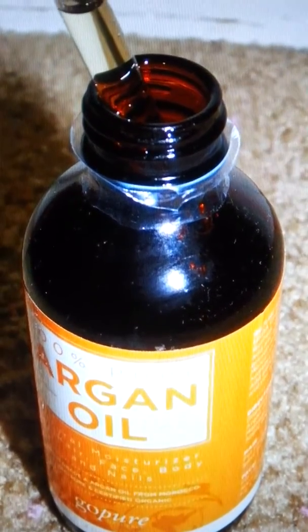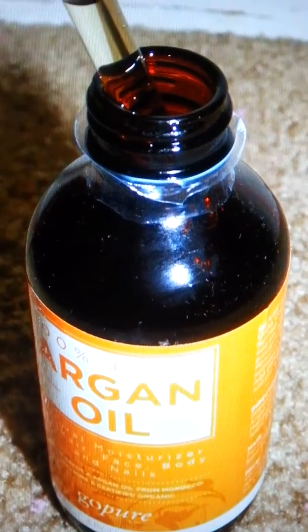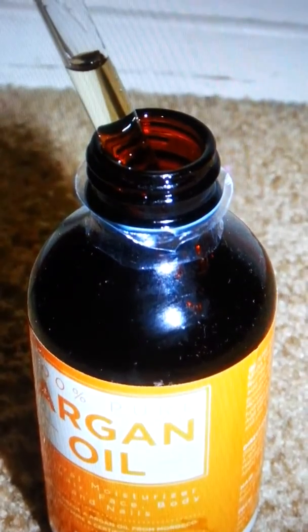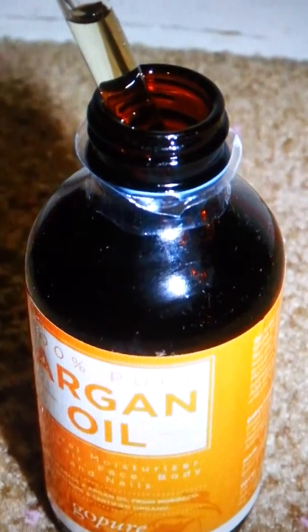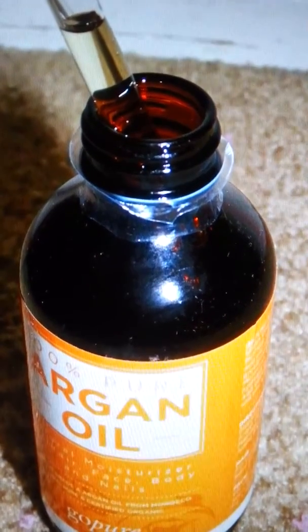Go Pure makes a 100% pure Moroccan argan oil, and this comes in a nice four ounce bottle. It's got a nice dropper — you can unscrew the regular lid and screw the dropper lid on. This is going to last you an awful long time because you really don't need that much of it.